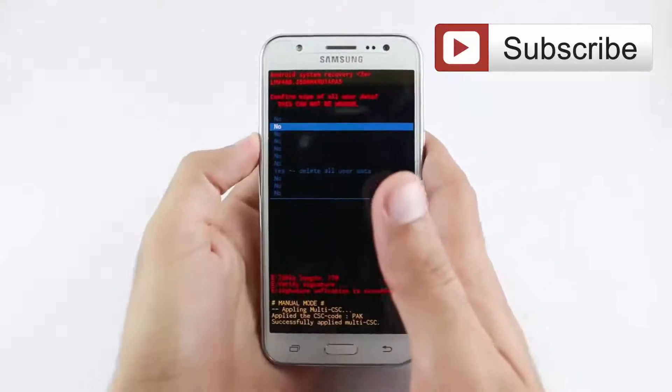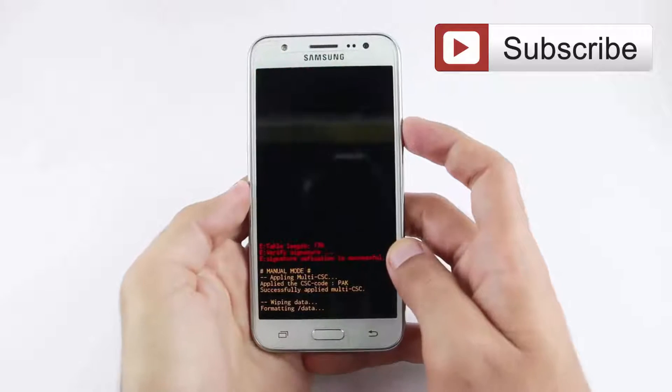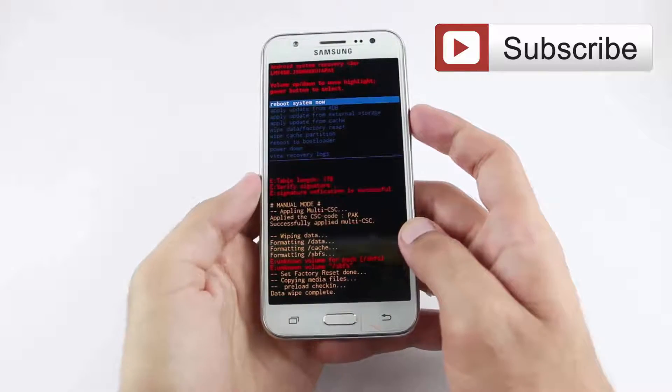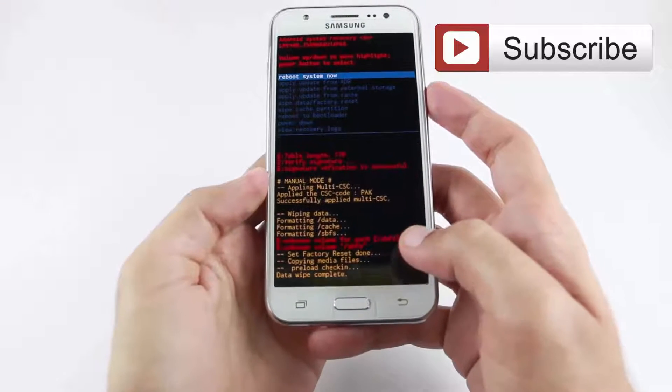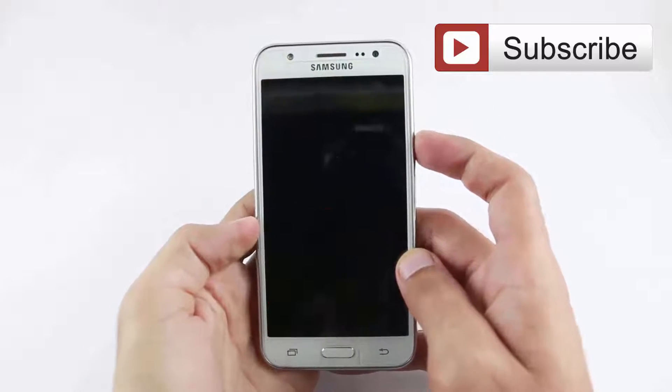Now again press volume down and select delete all user data, then press the power button. Press the power button again to reboot your mobile.